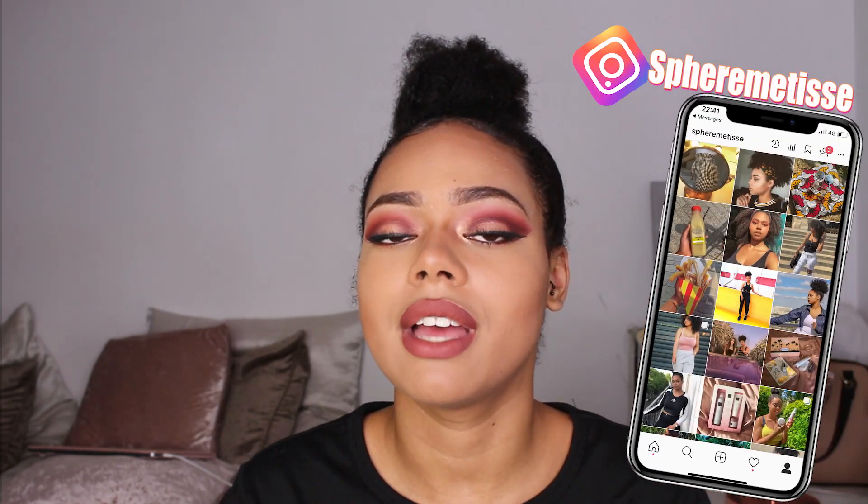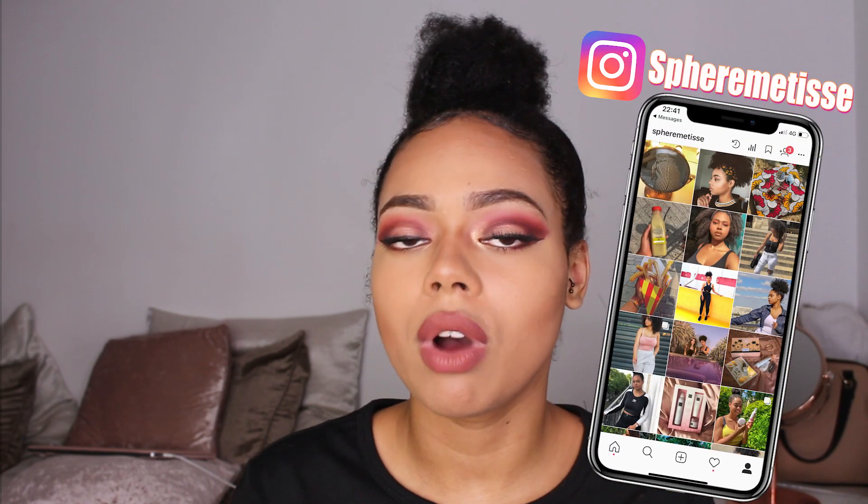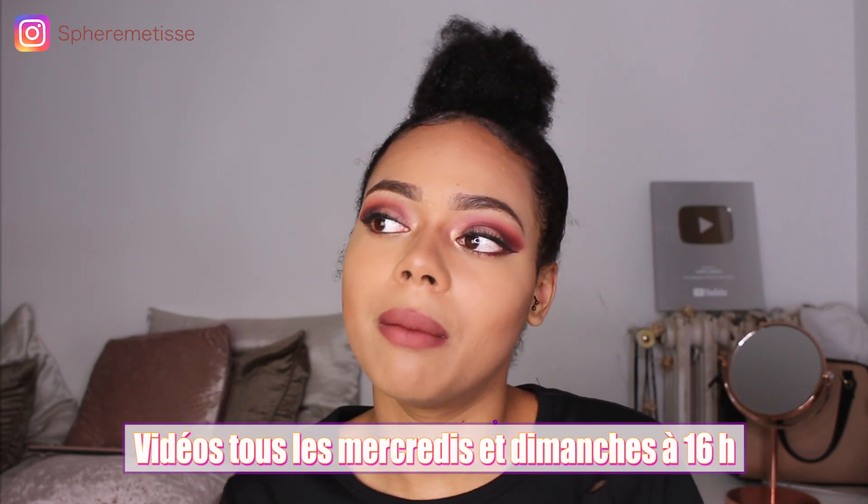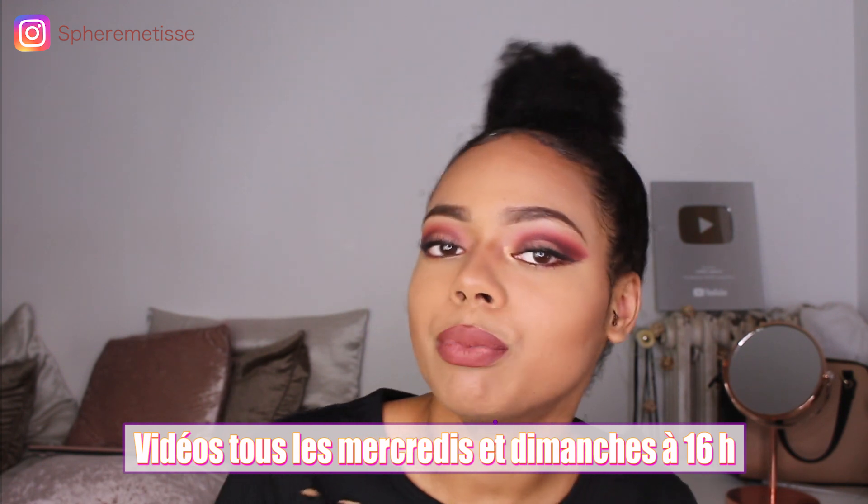Salut, c'est Leslie. Aujourd'hui on se retrouve pour une nouvelle vidéo où je vais vous montrer comment j'ai réalisé ce make-up. On va voir un look beige — je l'avais déjà fait il y a environ un an. Je me suis dit pourquoi pas reproduire ce type de vidéo quand j'ai vraiment envie de faire un make-up un peu plus chargé, un make-up bien pour un date, pour une soirée. Je sais que vous aimez bien coiffure, make-up et tenue, donc là je vous ai vraiment fait les trois. J'espère que cette vidéo va vous plaire.